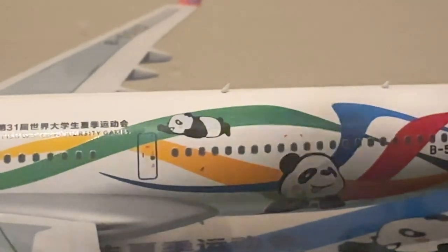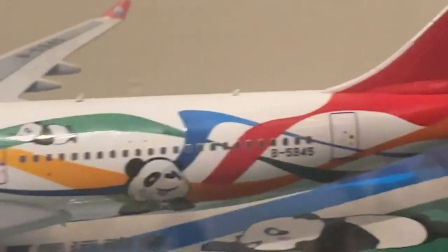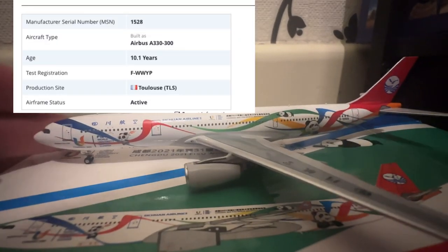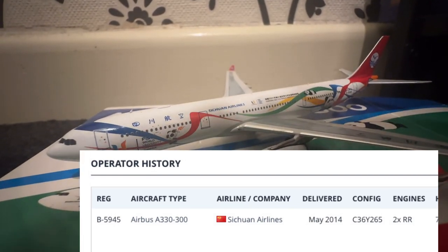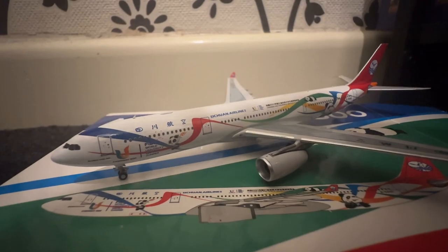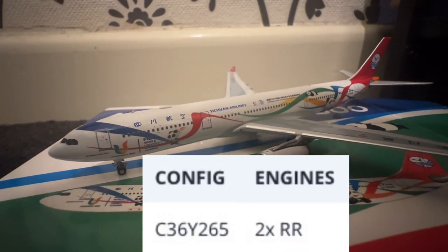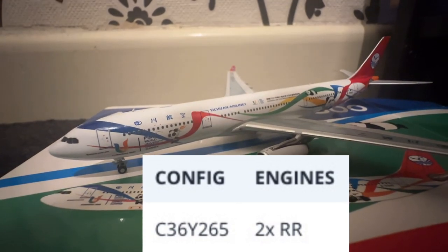When I saw it I thought I have to have it, because it matches my other panda model. Registration B-5945. This plane is actually 10 years old — it was delivered to Sichuan Airlines originally and painted in this livery back in 2019, and it still bears the colors. It has a two-class configuration with 235 economy seats and 36 business class seats.